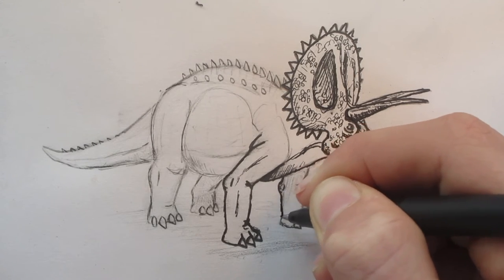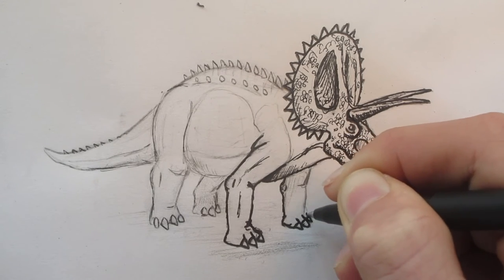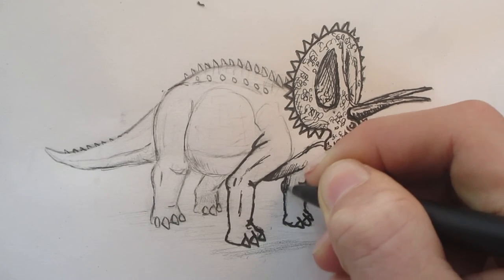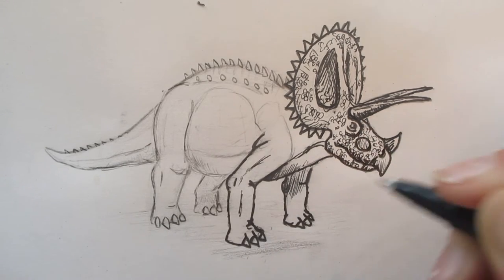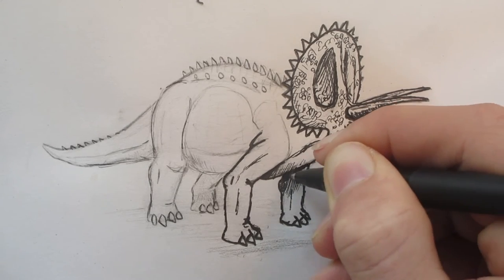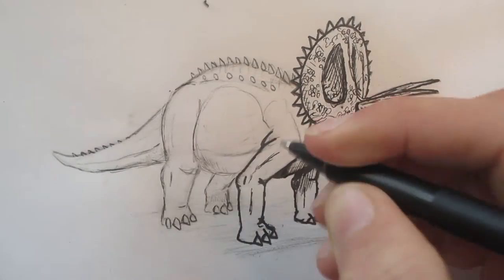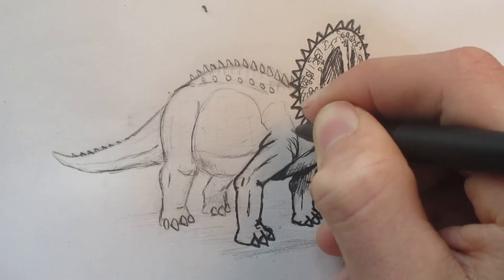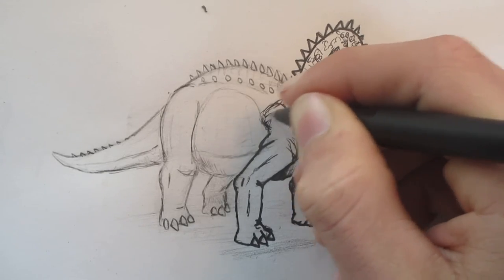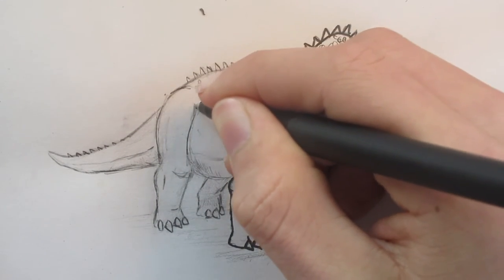As I always say in my videos — if you want a dinosaur for me to draw, please tell me, I do read the comments. Further down the track I'm going to draw some dinosaur skeletons. That'll be fun — people are impressed with those, even more than some of the fleshed-out dinosaurs. You can show those to your friends and they'll be like 'wow, you did that?' And you'll say 'yep.' Because skeletons are challenging as well.